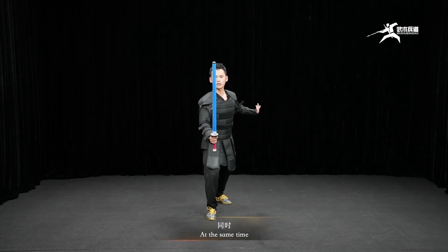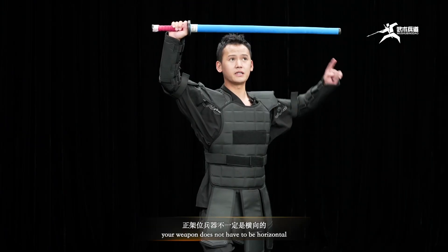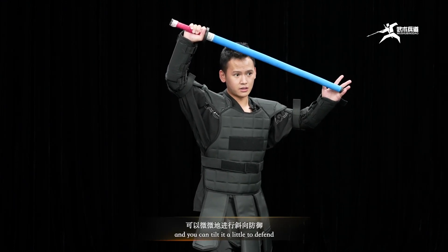At the same time, your weapon does not have to be horizontal, and you can tilt it a little to defend.